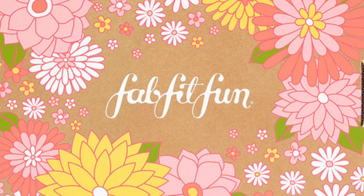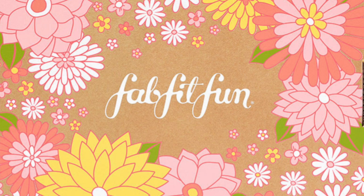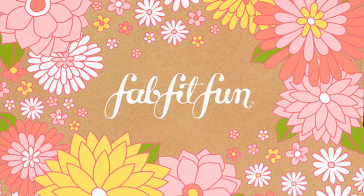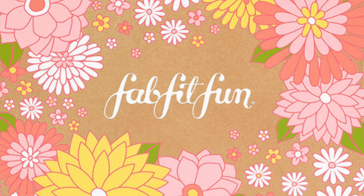This is for customizations 4 and 5, so it will only be available for annual members to select. On top of that, if you're an annual member you're able to add on additional selections for these categories by paying an additional $7.